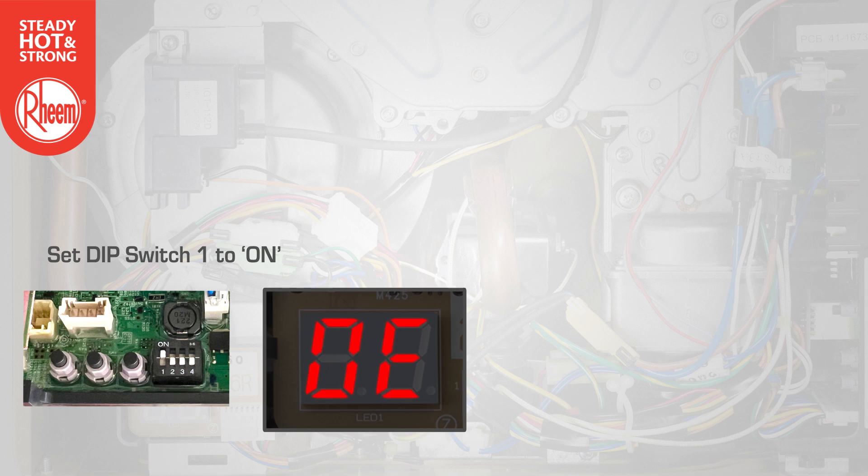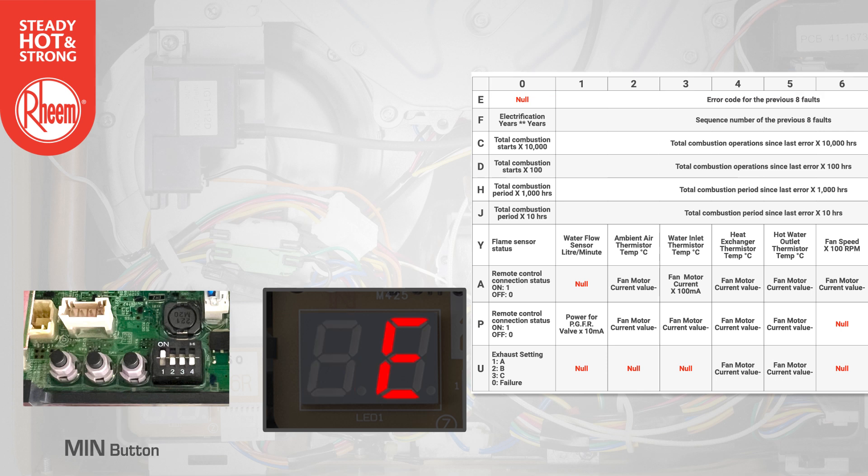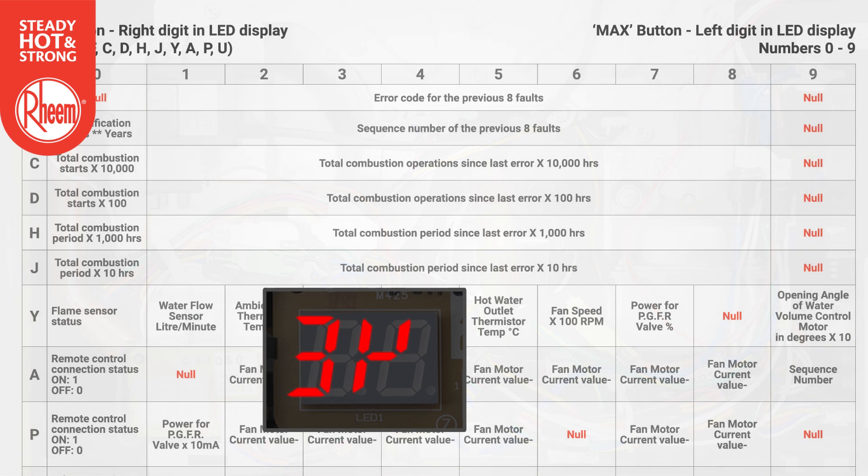The display will flash 0E. Use the max button to change the left digit on the display to the required maintenance code. Use the min button to change the right digit on the display to the required maintenance code. The maintenance code and the value of that code will alternate on the LED display. Let's look at a couple of examples.